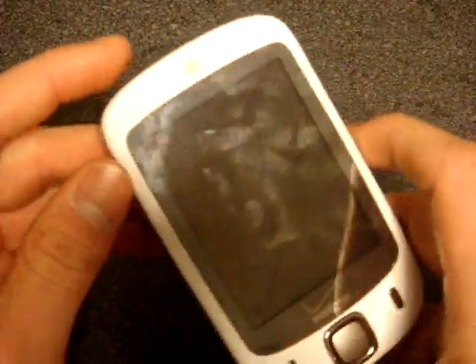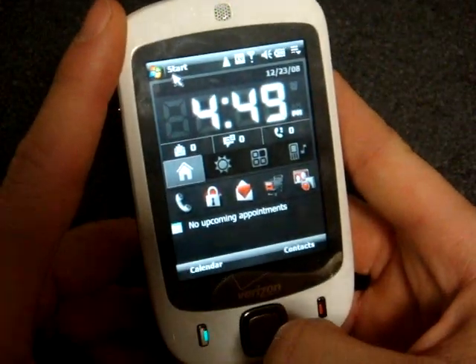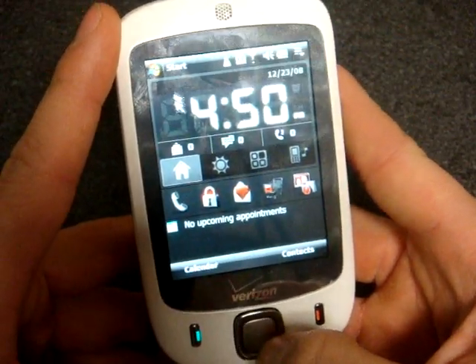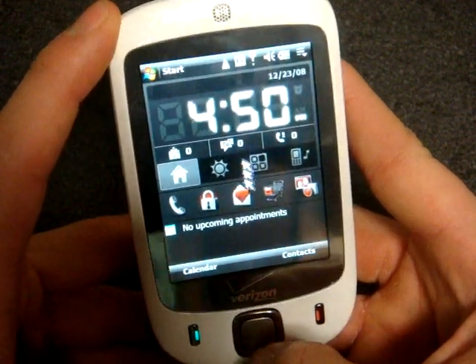But what about other devices? Well, here I've installed Virtual Mouse onto the Verizon Touch. It doesn't work as well as the Epix and the Omnia, but what it does is it makes your D-pad into an up, down, left, right mouse cursor — you see that?